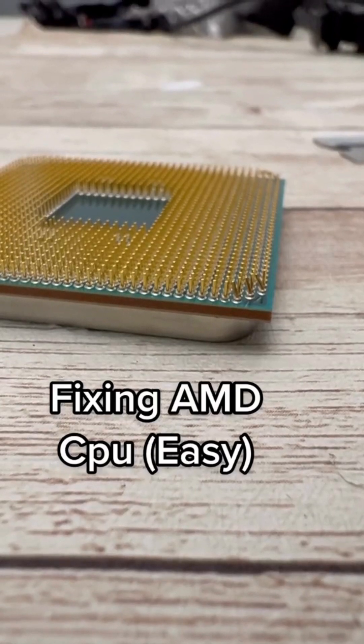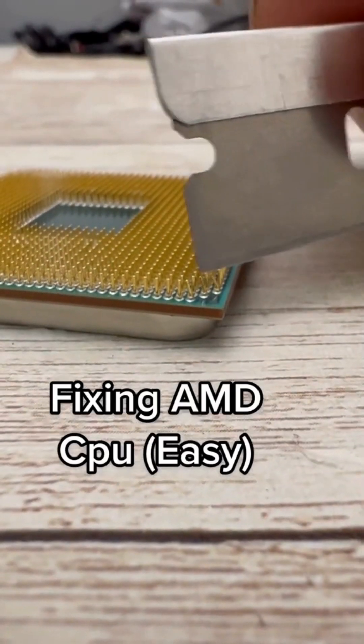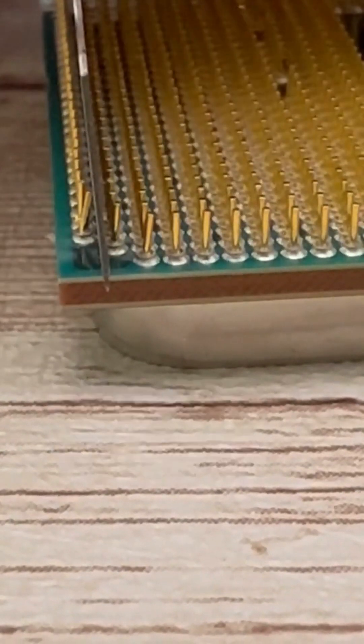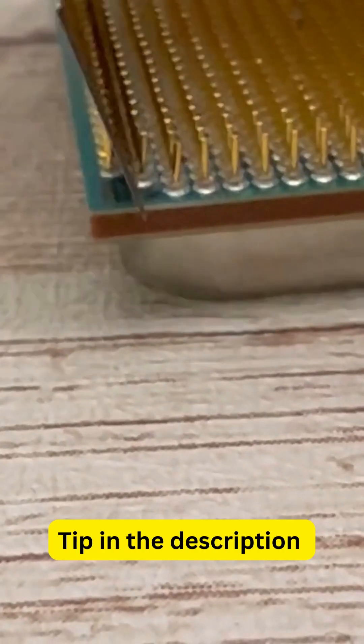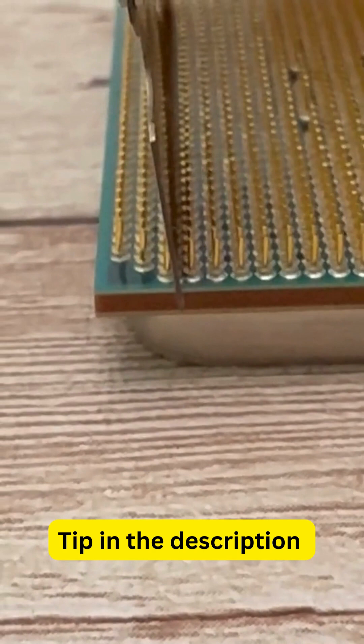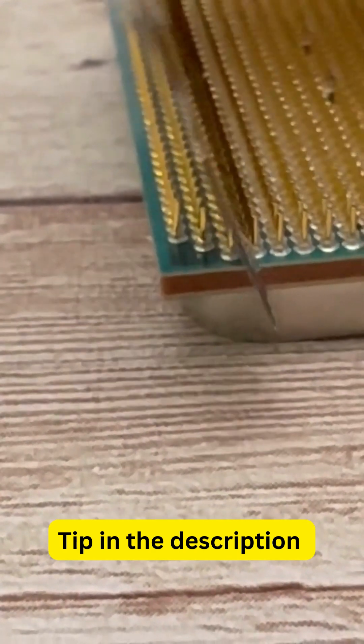Let's fix this broken AMD CPU. As you can see right here, we have some bent pins and we have to fix that. We're using a razor blade and lining it up with the other pins, using a little bit of force to bend them back into place. We're basically going to rinse and repeat, lining up all of the pins to make sure they're all even, then do the same on the other side.